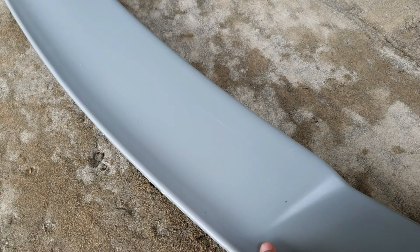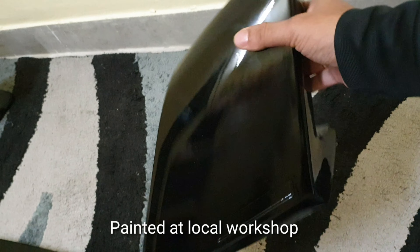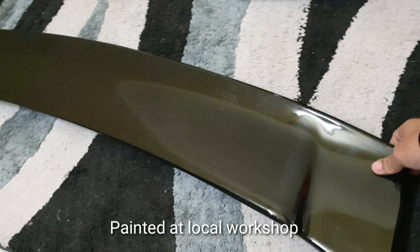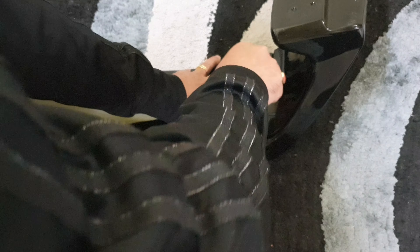Hey, what's up YouTube! Today I'll be installing a new spoiler on my car. This is an ABS plastic spoiler. This spoiler comes in three pieces — this is the main spoiler. I also need to paint the spoiler. That's how it looks after painting — the paintwork is nice. This is phantom black of Hyundai.